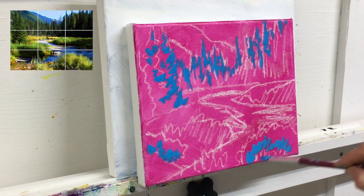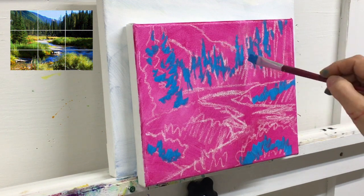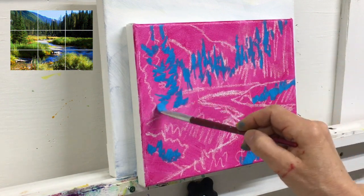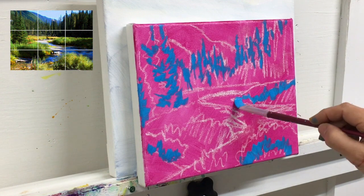It may seem odd to start the painting this way. Quite often we're taught to start in the background with the sky, the mountain, the trees, and then the foreground. The way we're painting here is a little bit more painterly and it keeps the painting more interesting. Also, painting this way lets me choose when and how much of that background pink I want to allow to show through. I'll talk more about this as we go along.